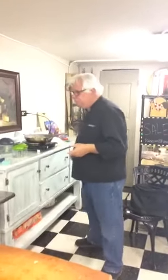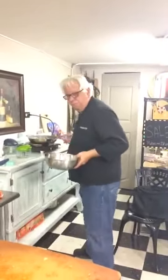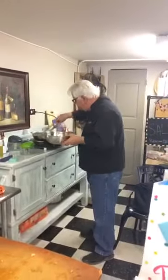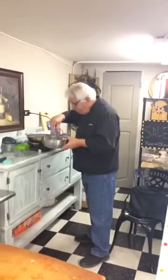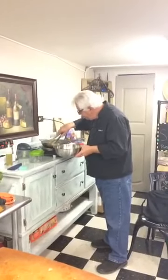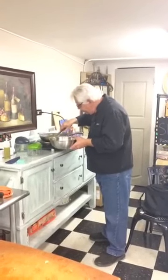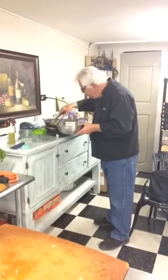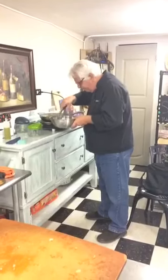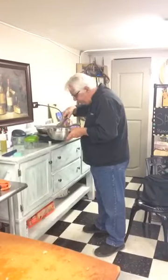All right, I hereby declare these as done. So what we're going to do is we're going to take a pound of ham. We've got some nice brown, and that's exactly what we're looking for. We're going to leave all the stuff that's in this pan in there when we make our sauce, because that's just going to add flavor to the sauce.